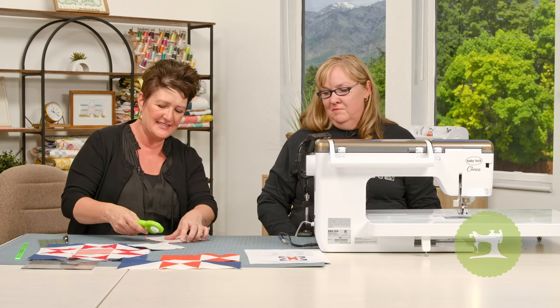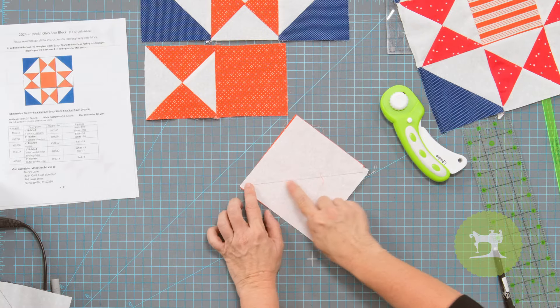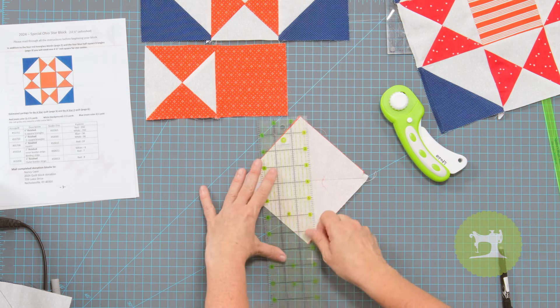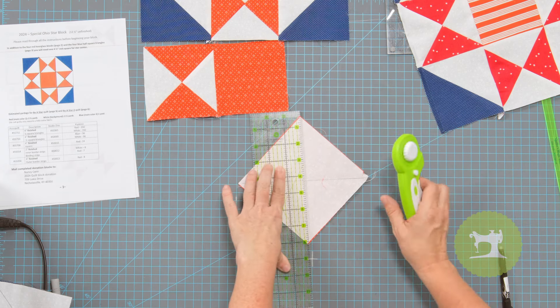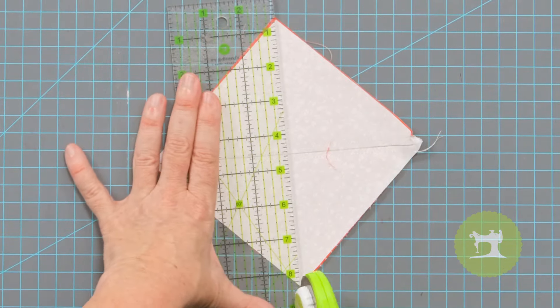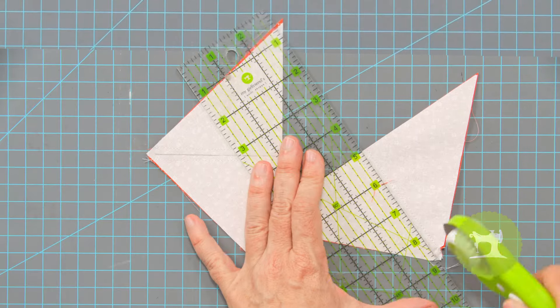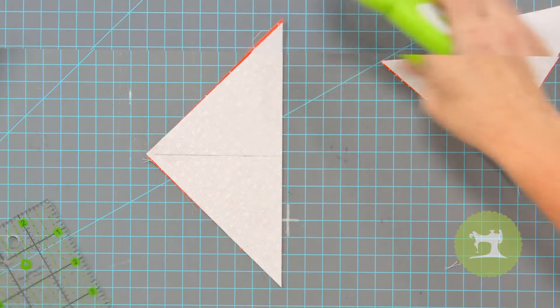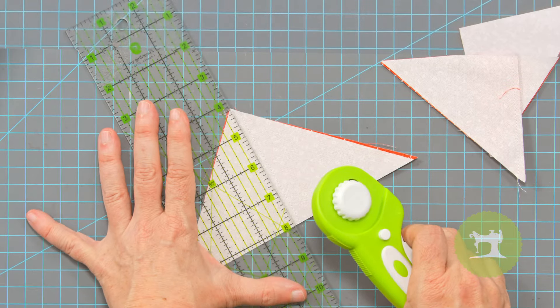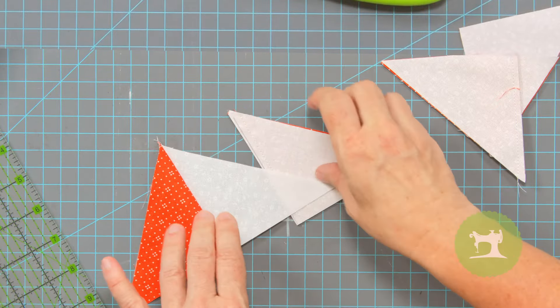I love to do hourglasses this way. I'm going to place my ruler corner to corner on the opposite side of the drawn line, and make one cut. Then I'm going to cut right on my line on both sides. When I open this, you'll see that I have two blocks ready to go — we just have to take them to the iron.